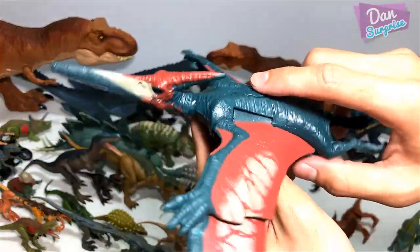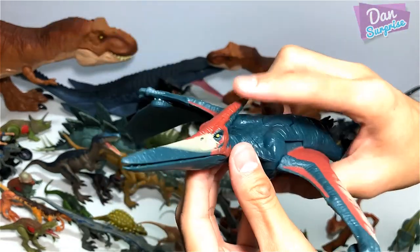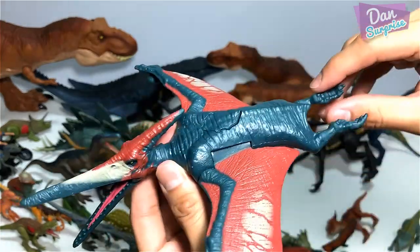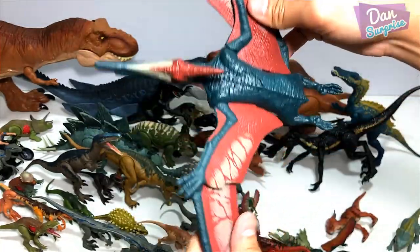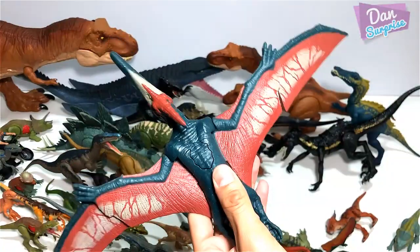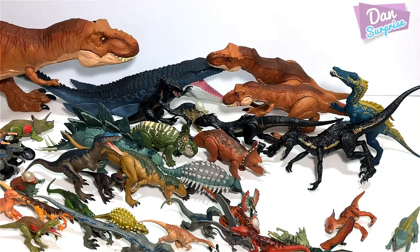Next we have the Pteranodon Roarivore, which is from Wave 3. This is pretty cool as well. You can actually move the mouth, and the wings can actually be kept folded — if you want to keep this stored, you can just bend the wings inwards. Awesome stuff.